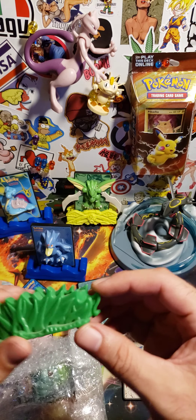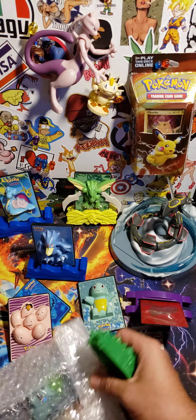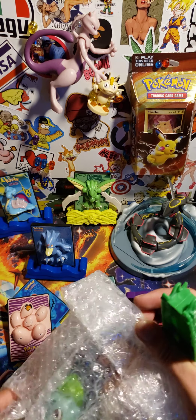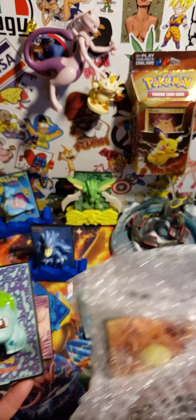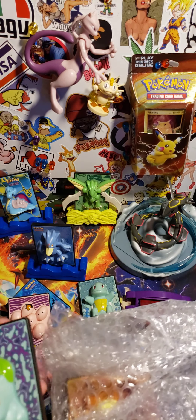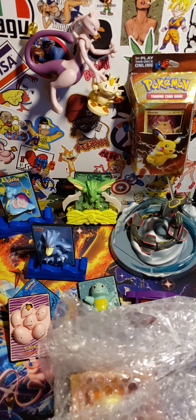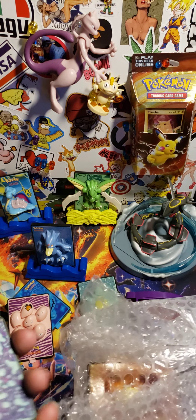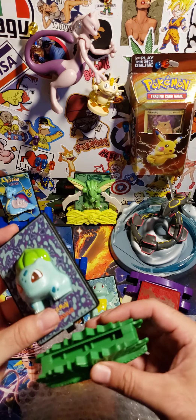I guess this is Bulbasaur's — yeah, it's Bulbasaur's. All right, which — there's only two more left. Bulbasaur! All his eyes are supposed to glow. Yeah, I'm gonna have to figure that out. Looks so cool though — this one's gonna definitely stay outside, guys.